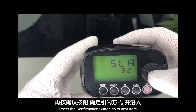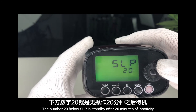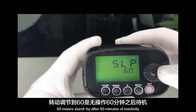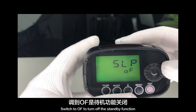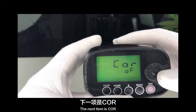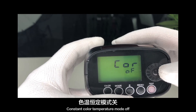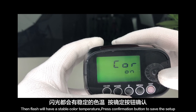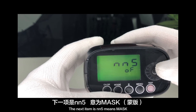Press confirmation to go to the next item: SLP — standby mode. The number 20 below SLP means standby after 20 minutes of inactivity; 60 means standby after 60 minutes. Turn again to switch off the standby function. Press confirmation to go to the next item: COW — constant color temperature mode. Off disables it; on means the flash will maintain a stable color temperature. Press confirmation to save.